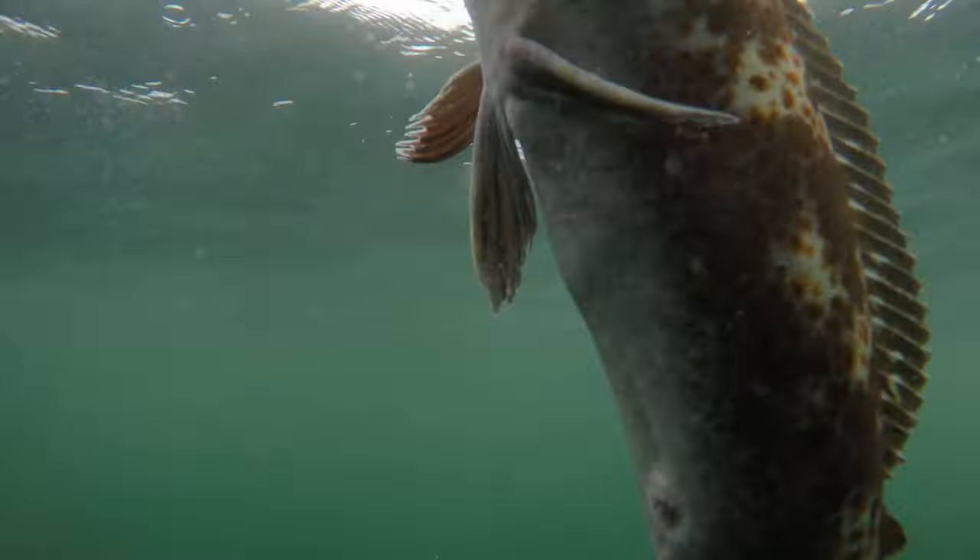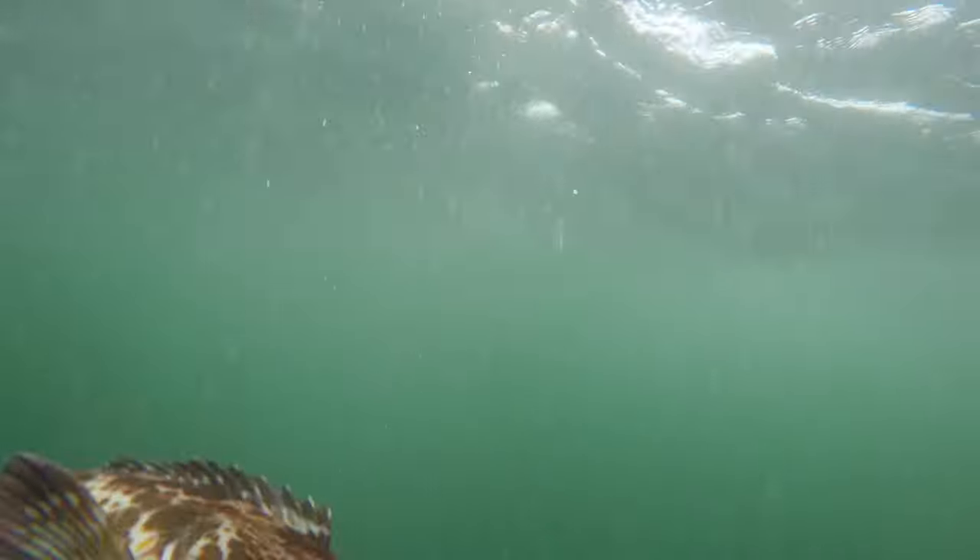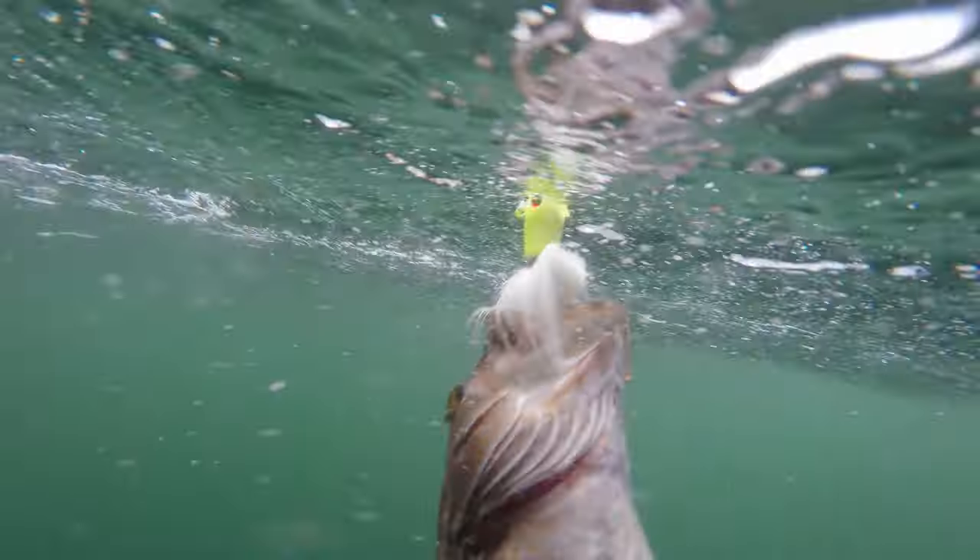I switched over to a bucktail, using a 6 ounce bucktail with a plastic bait on there. Got bit. Let's see what he got. There we go — a little lingcod.